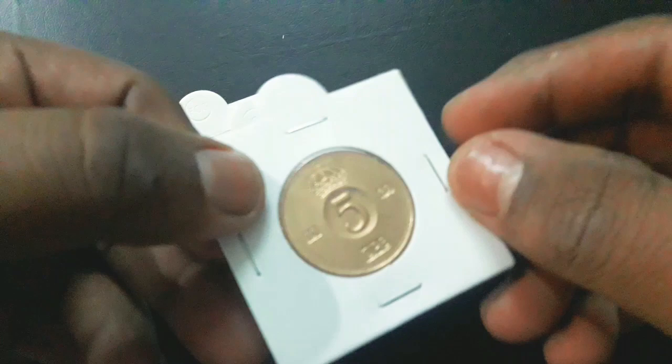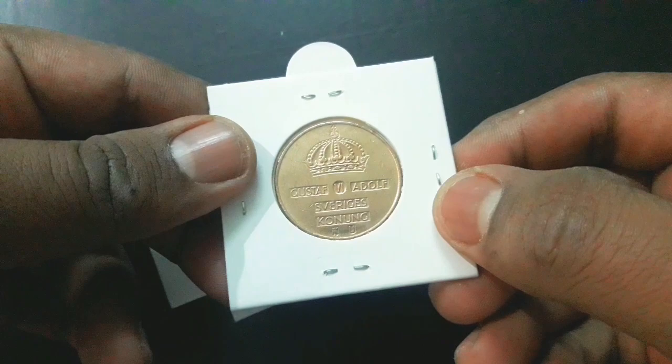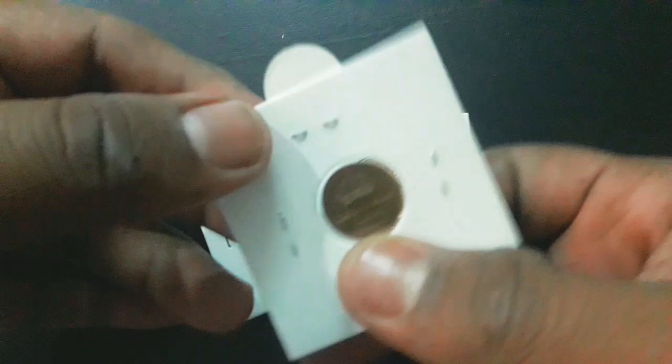On the obverse of all coins, a large incused crown is topped with below raised lettering in rectangular indentations. At the bottom there are the mint mark at left and the first letter in the surname of the governor of the Riksbank at right.